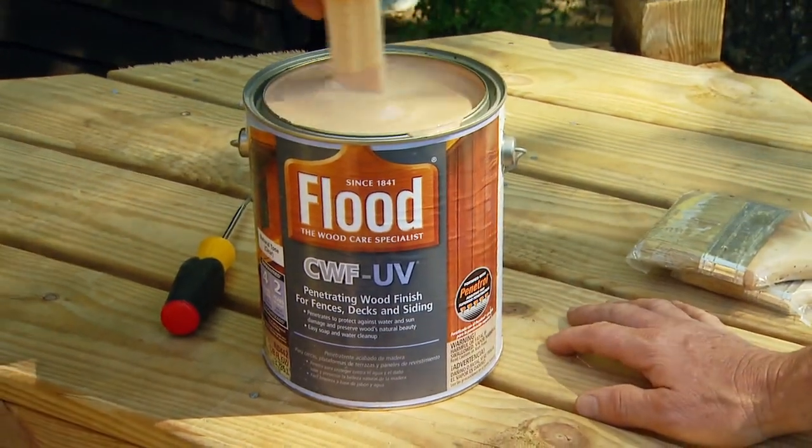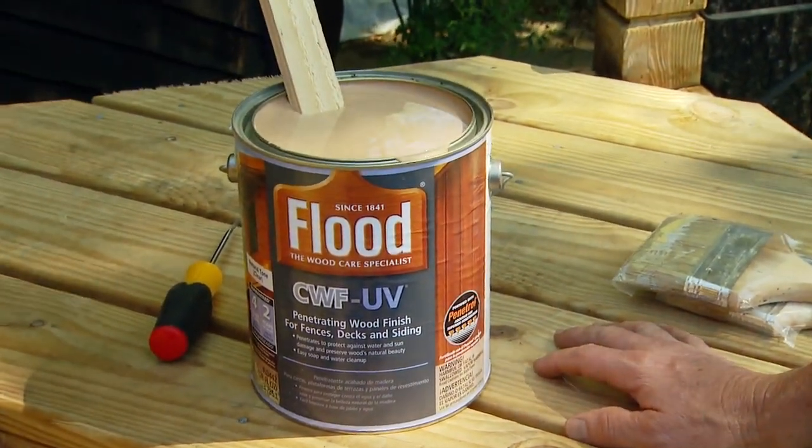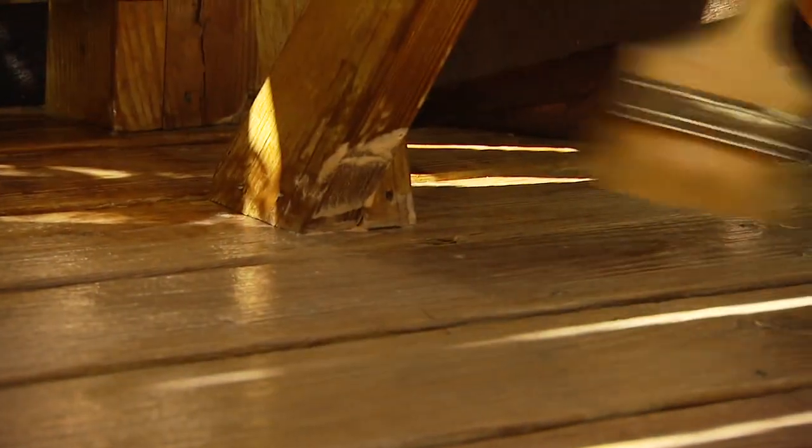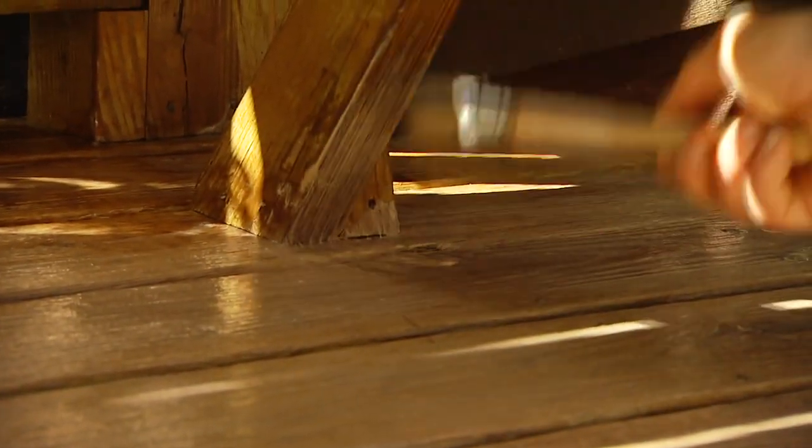When the wood is thoroughly clean and dry, you can apply a clear sealer or a deck stain. Color or no color is a matter of personal preference, but it's important that you seal the pores of the wood to keep out moisture that amplifies the expansion and contraction of the wood. That creates cracks and reduces the life of your deck.